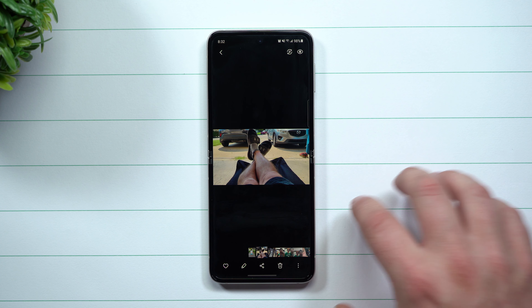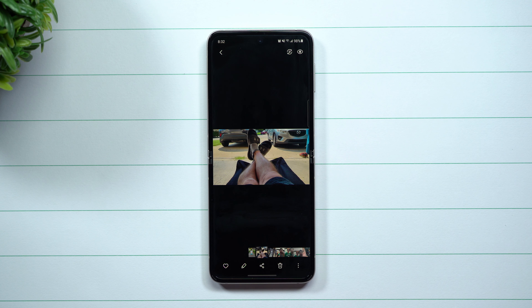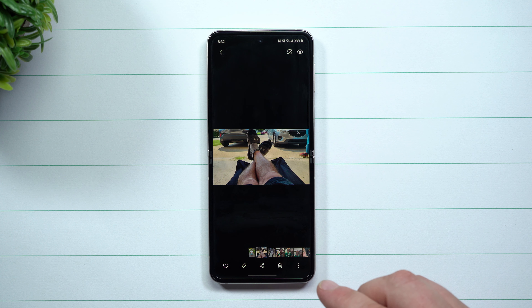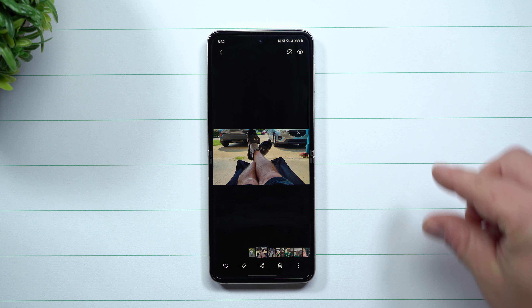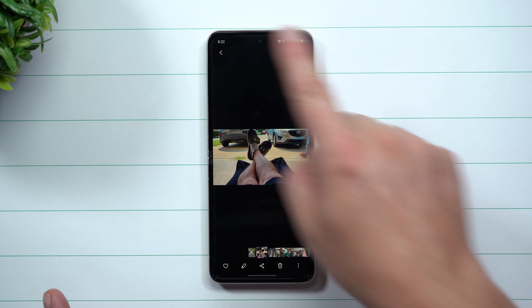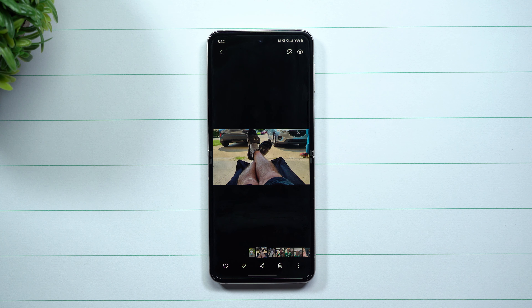It does give you the option to quickly see another way this photo could look without going through all the edit settings and filters. This is one of those newer features added — especially with the Galaxy Note 20 update — where the updated Gallery brought in Remaster Photo. Hope you appreciated this video; if so, give it a thumbs up, don't forget to subscribe, and I'll see you guys later.